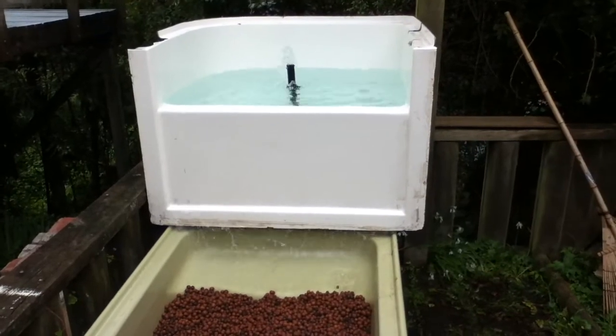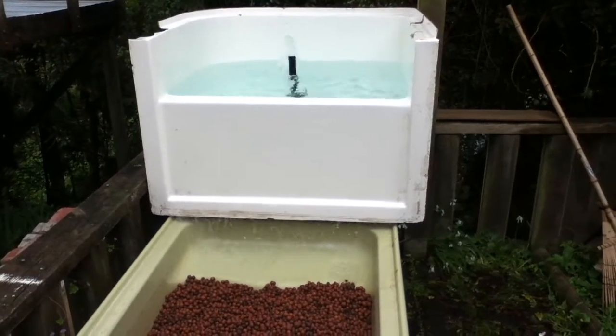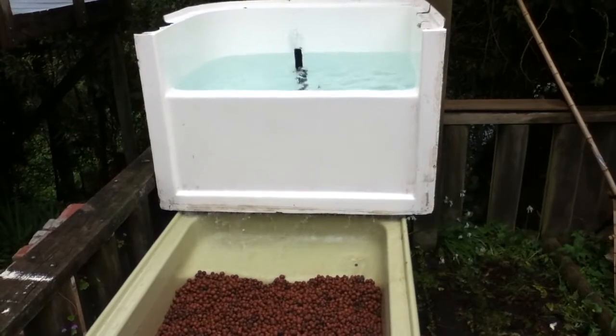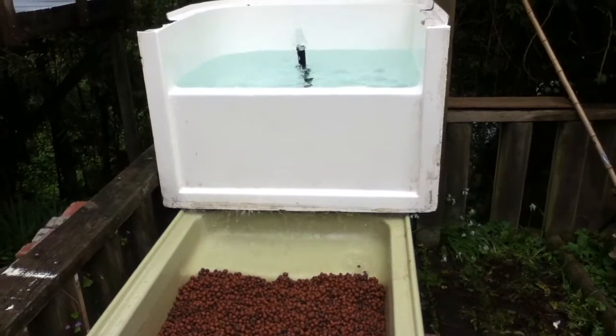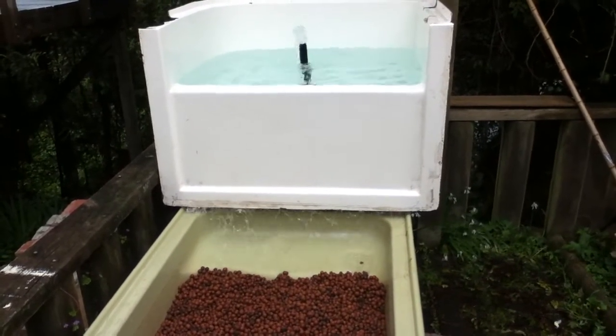I could shorten that riser a little bit. I don't have the cap over the riser yet, which will allow me to filter the solids out at the bottom like a radial flow filter.